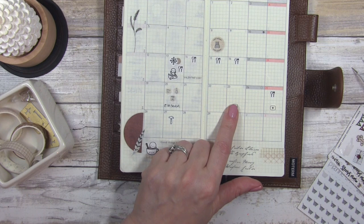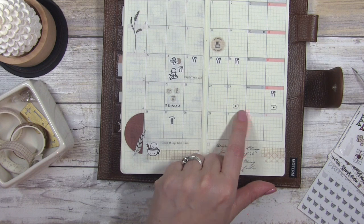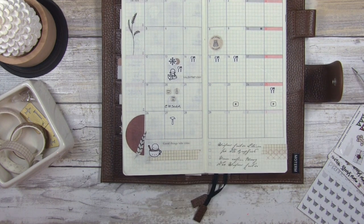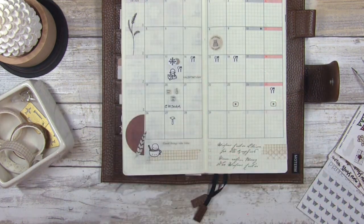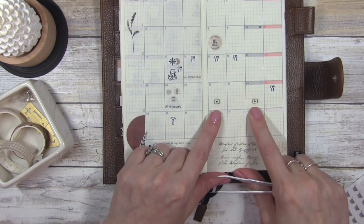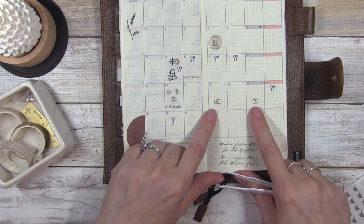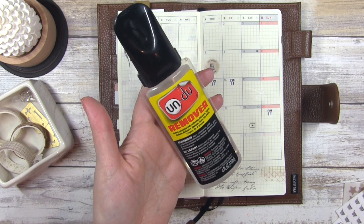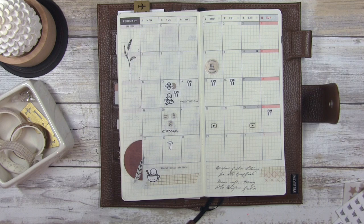I actually put my YouTube filming sticker on the wrong date — it was actually on Saturday. I'm going to remove it with undo remover off camera since it gets a little messy, and move it over to the 24th where it belongs. I ended up moving my YouTube icons — I had them on the wrong day, the 24th and 25th. I'll link the undo remover below — I get it on Amazon or at Michael's and I literally cannot plan without it because otherwise if I try to just peel stickers straight up, they get ruined.